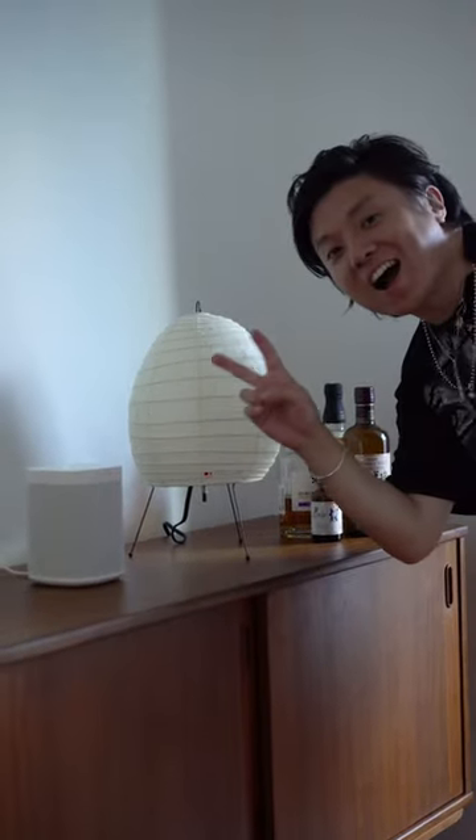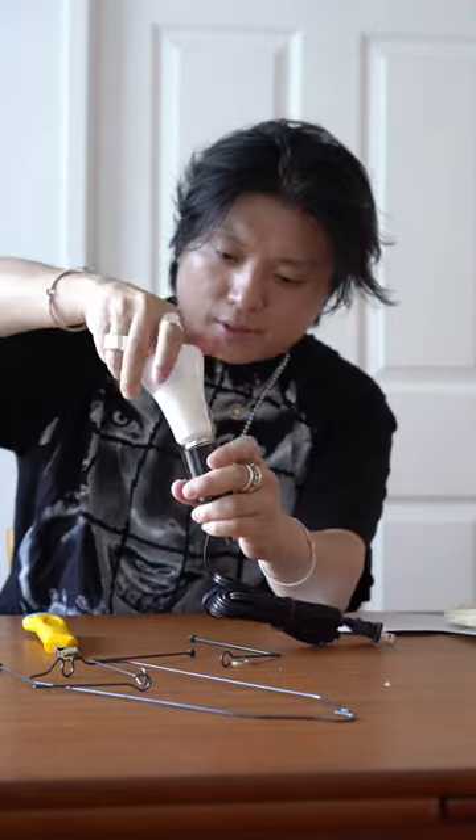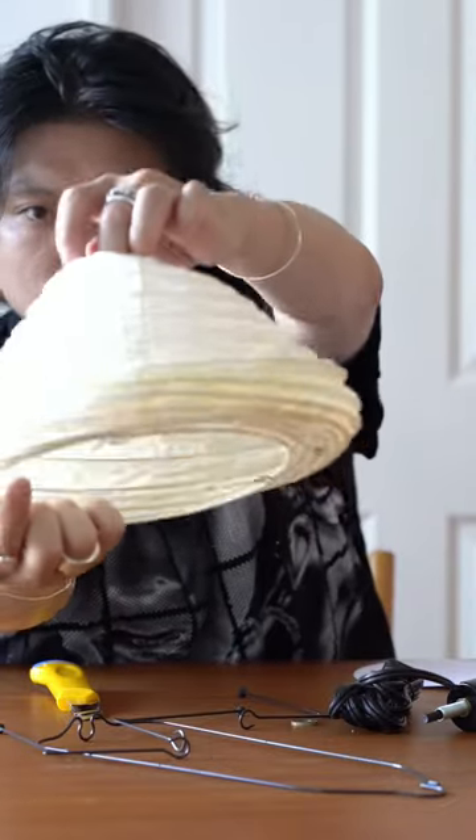Hey, it's Mike. I'm unboxing this Noguchi Akari light sculpture with me. I ended up using a Philips Hue light bulb to put into the light sculpture itself.